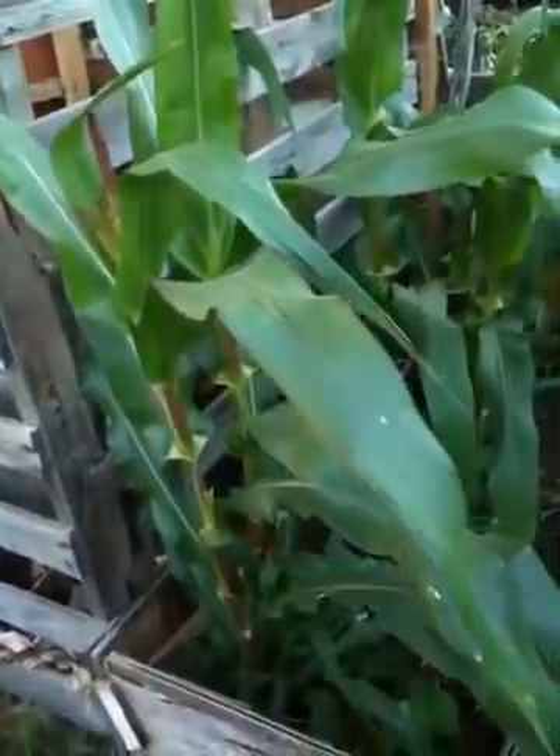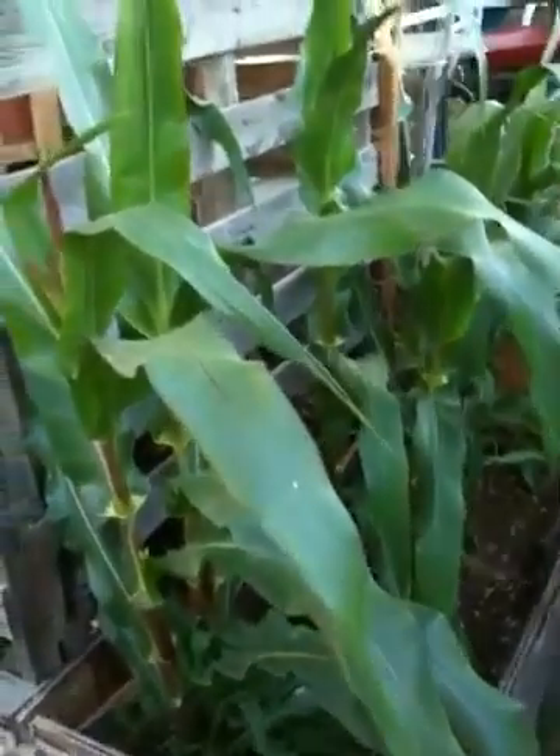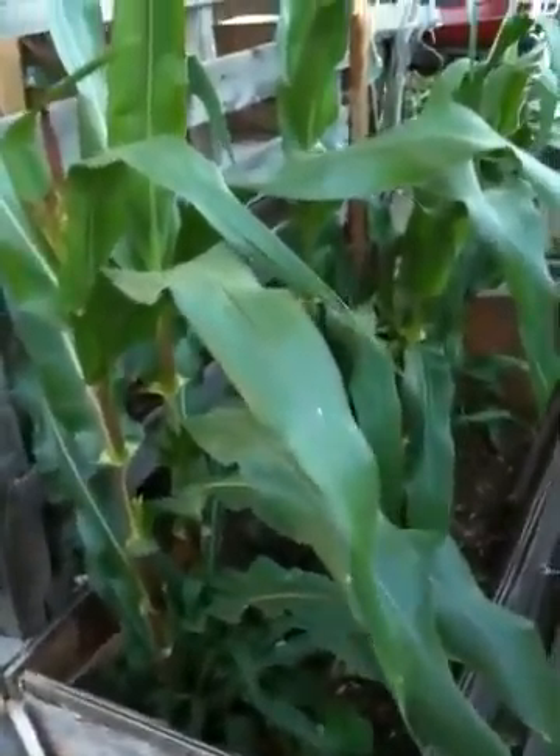I'll show you the corn that's back over here. I've got this compost bin — see the compost bin — and right behind this compost bin I put a little box, a little box I had, and I grew corn.